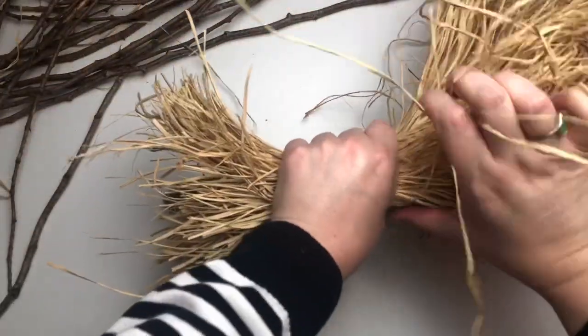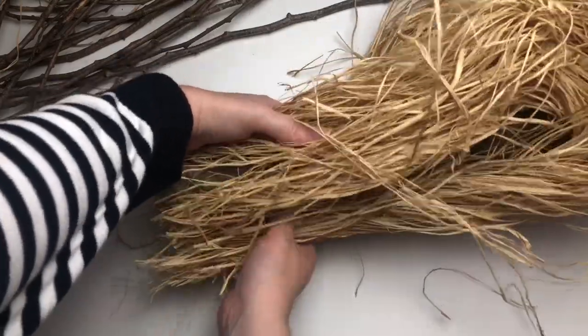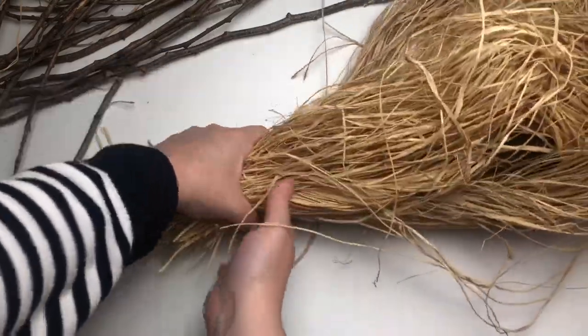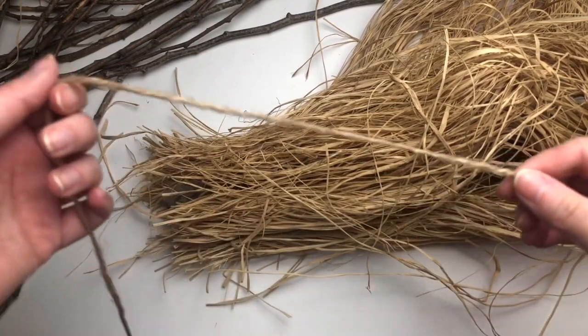I cut my raffia at about 2 feet in length, and now I'm just placing it over top of the base of our gnarly branch. Just take care to make sure that you're wrapping it all the way around your branch.